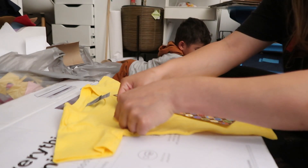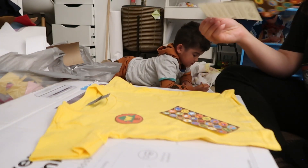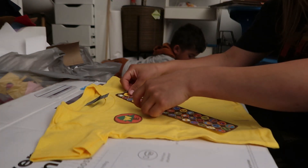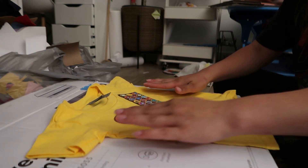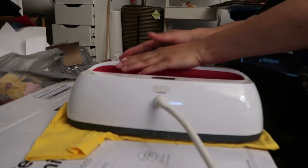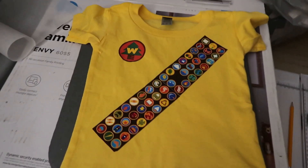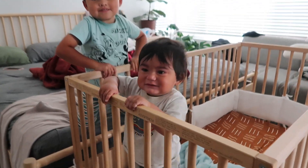So I'm going to go ahead and iron this on. Put a K. Good job. And then over here, put a Y. Let's go! Hopefully it doesn't look funny on him.